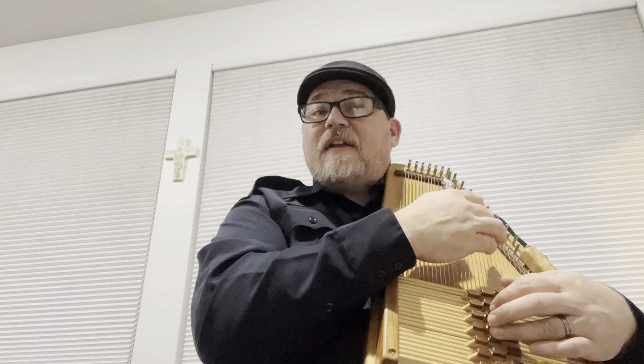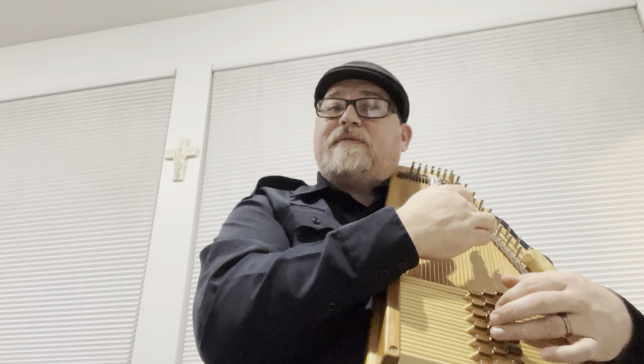Let's do that one more time: 4, 4, 4, 4, 5, 5, 1, 5, 1, 5, 1, 4, 4, 5, 4, 5, 2, 5. Go ahead and practice that and then come right back.